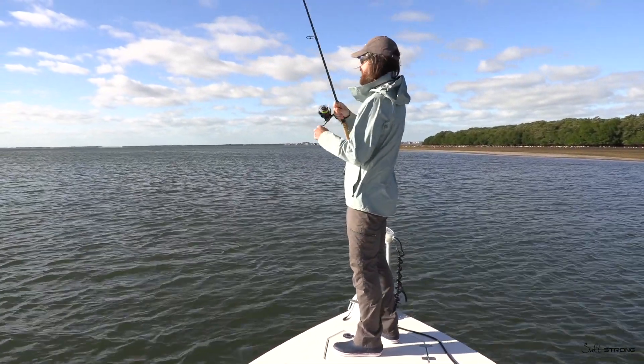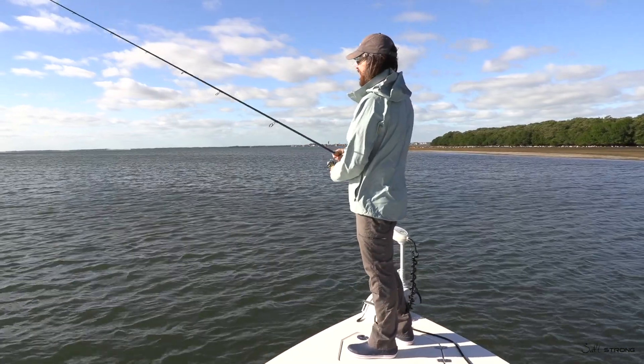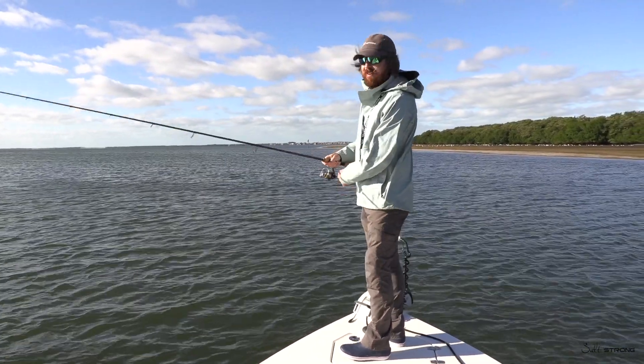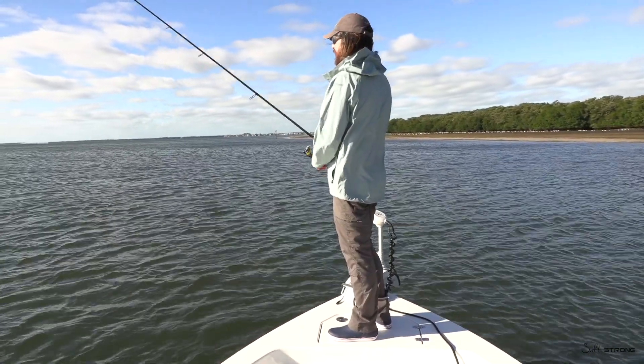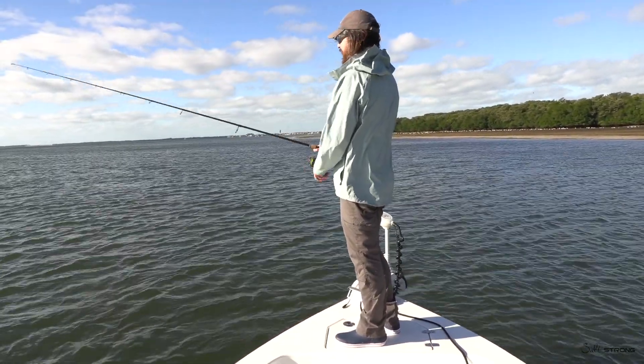Sometimes while doing this, you actually catch some — that felt like a decent-sized trout. The benefit of doing this is you can actually catch some good fish while doing it. These pinfish are going to be down in the grass, so I'm getting this jig just bouncing it just off the top of the grass.